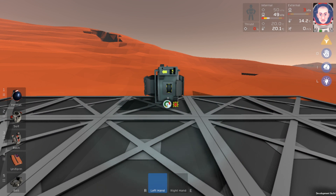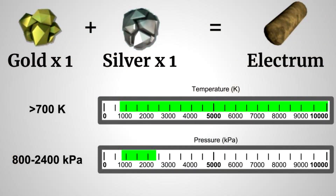Hello and welcome, it's Bushwhacker here with another Stationeers mini tutorial. On today's video, we're going to be making some Electrum. Let's go ahead and open up my graphic here. As you can see, Electrum is going to require one gold and one silver. For our temperature, we're going to need it to be above 700 Kelvin. And for our pressure, we need it between 800 and 2400 kilopascals.